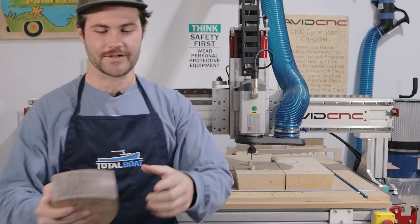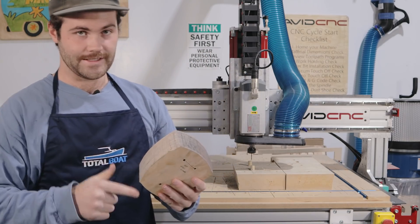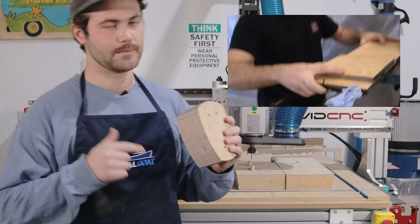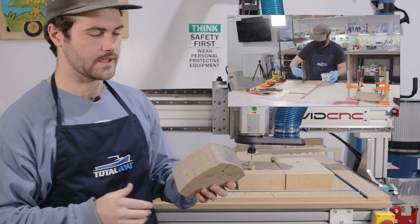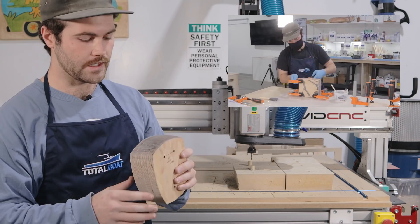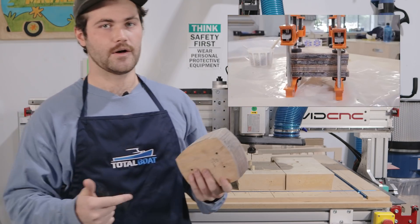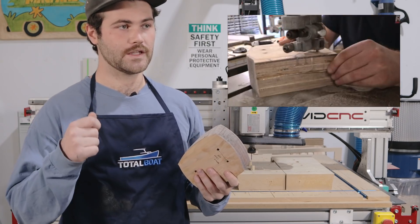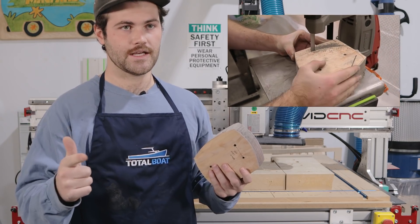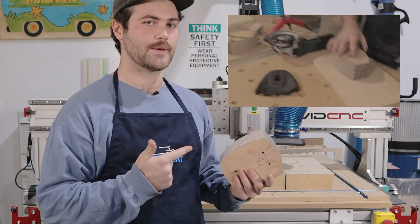Hey guys, Andrew from the future here. The caster mounts we did in the carbon glue-up didn't really work out. After working on them for a day we realized they were way too heavy for the guys over at Braille, so the team at Narwhal put our heads together and came up with a better solution. Let's head back to day three and catch up on cutting the flex patterns in the board.